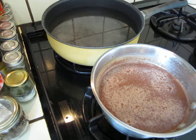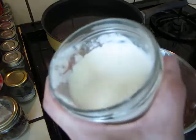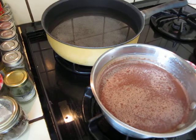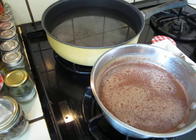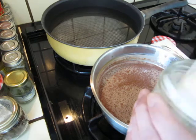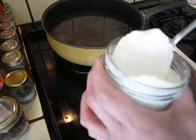This is the third generation yogurt — it's already made into yogurt. See how firm it is? Wonderfully firm.